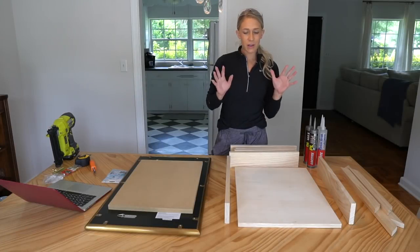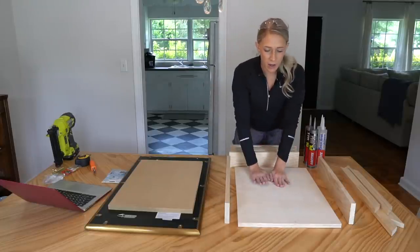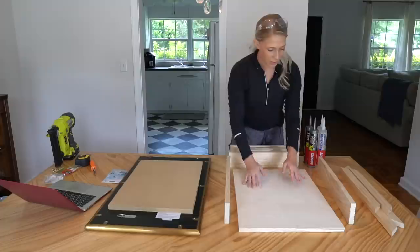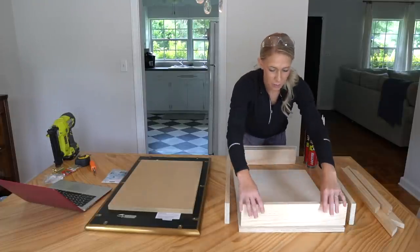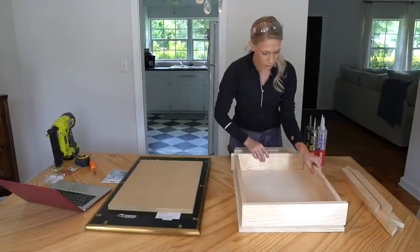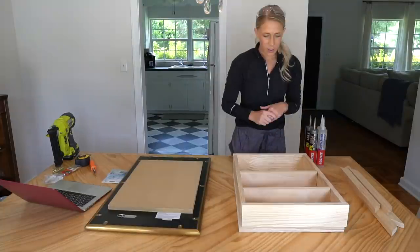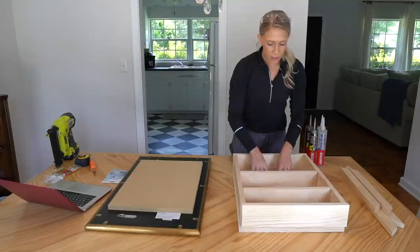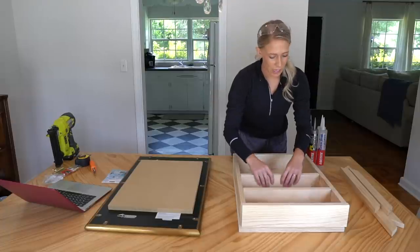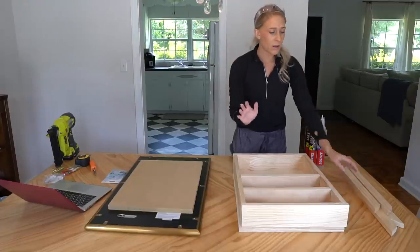Now that I have all of the lumber cut, I'm going to start assembling all the pieces together. I started by cutting this scrap three-quarter inch plywood for the back of the medicine cabinet. I have the top piece, the bottom piece, the side pieces, and I did cut two shelves. It'll look kind of like this — I'll use the bottom section for larger items like soaps and lotions, and the two top sections can be used for smaller products. This box will go inside the wall.